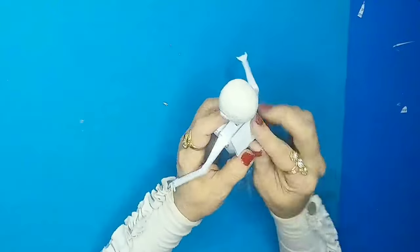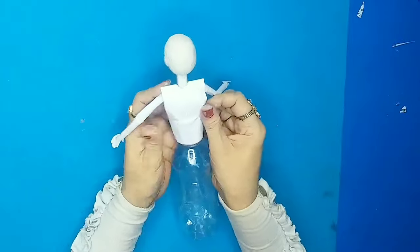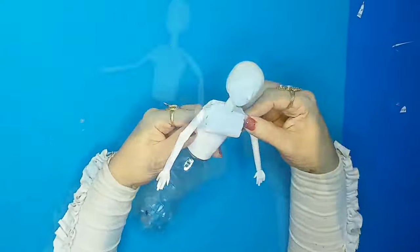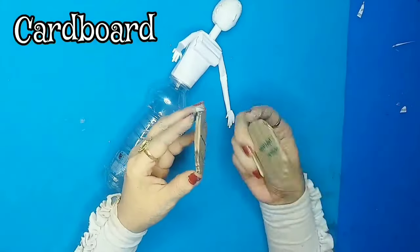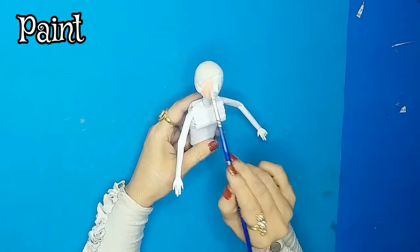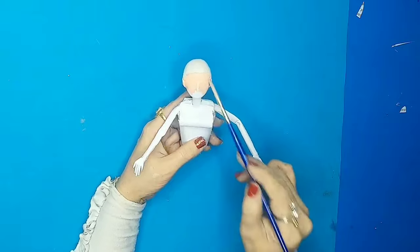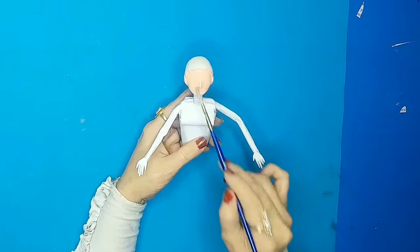I'll put this part on the back side as well. This is how the base of the doll looks now. To give it a nice weight on the bottom, I'll add some cardboard cutouts, then start painting the doll with acrylic paints.